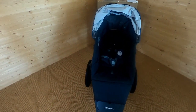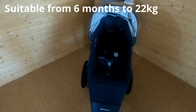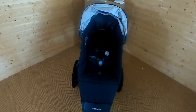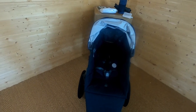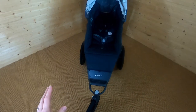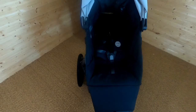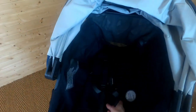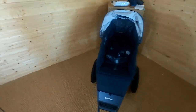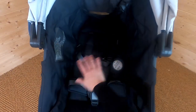A really important point to note: this pushchair is only suitable from six months upwards. If you need to use it from birth, you'd have to purchase the compatible carry cot, or a car seat with the required adapters. It can only be used from six months, but you can see it's a really roomy seat — it takes your child up to 22kg, with loads of room to grow.